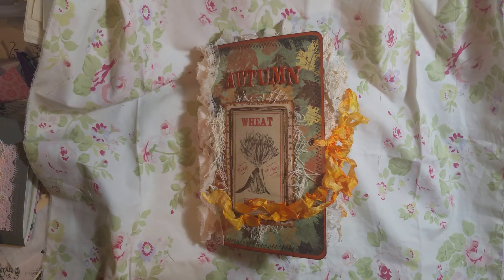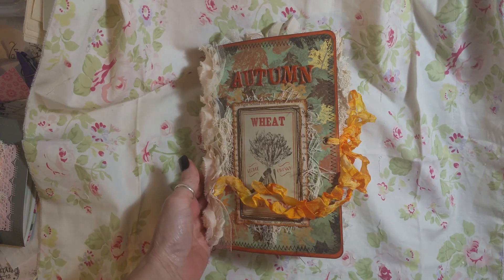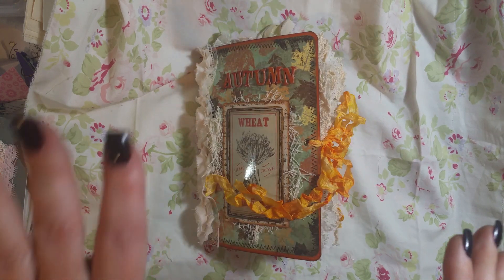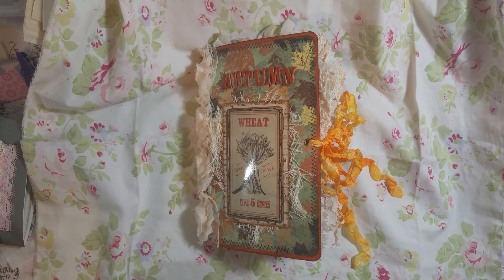Hello everyone. I am here with my fall journal number two to share with you. I've been gone a while because I haven't really been feeling good and my hands have just been swelled up. This thumb — I have some arthritis or something going on, but my hands haven't been feeling good. I haven't been journaling, but I do have like three or four journals done that I haven't done videos on. So here we go.